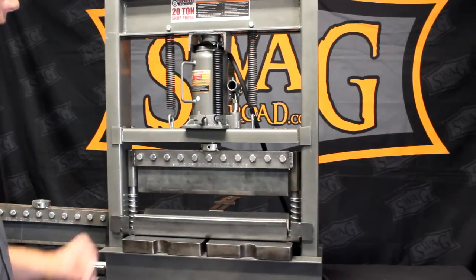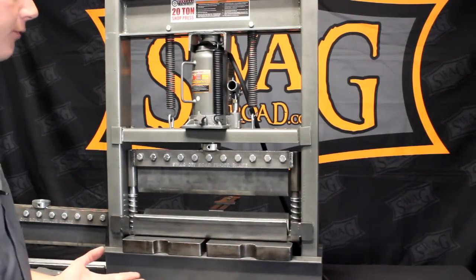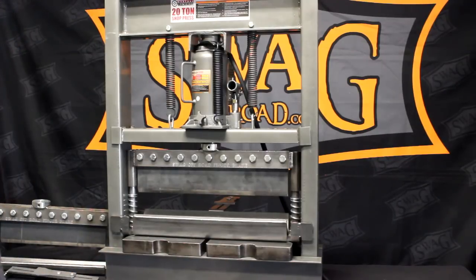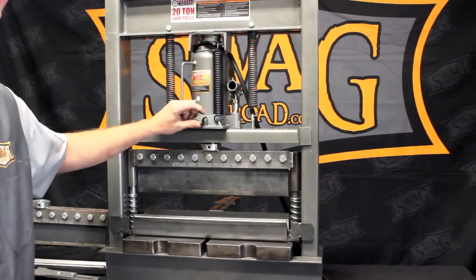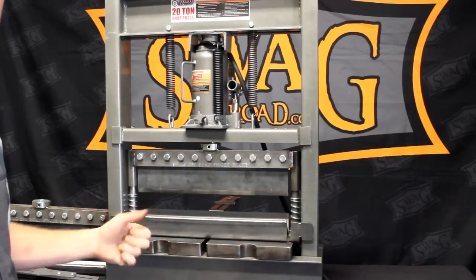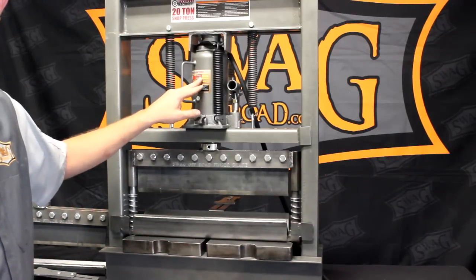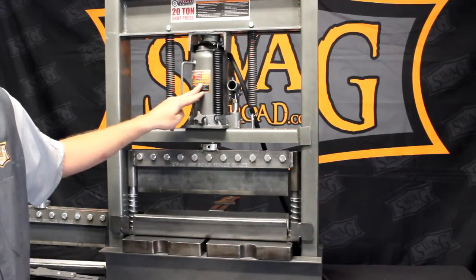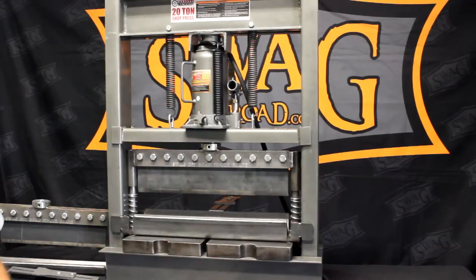This is an off-the-shelf Harbor Freight 20-ton press. On sale, it can be had for anywhere between $140 to $200. We added a machined thumb knob so you can release the valve without using the little T-handle they provide. We also installed the air-over-hydraulic 20-ton bottle jack, which speeds things up and makes it a whole lot easier to manipulate the press.